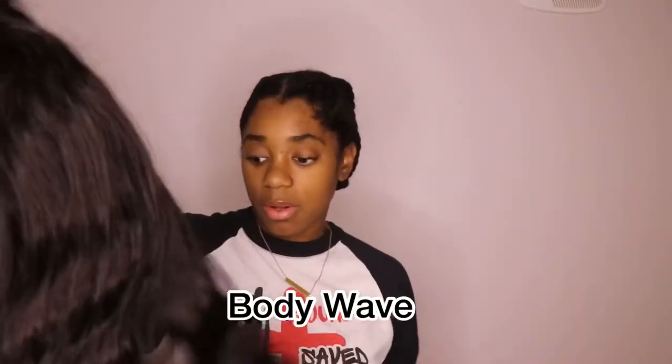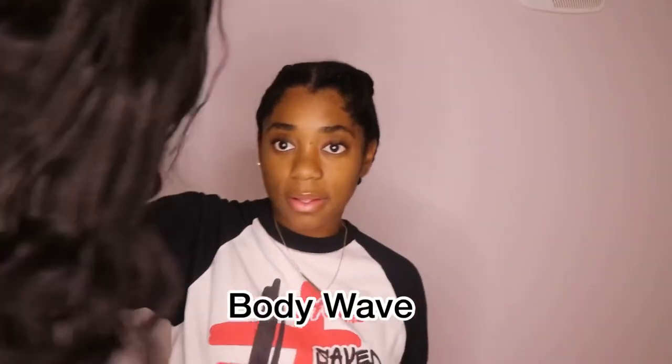We're gonna go ahead and put Sally on — I'm gonna call her Sally. This is human hair, this is a Brazilian wavy. Like I said, I've had this for quite some time now and I rarely ever wear it.